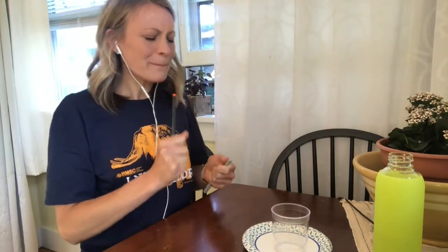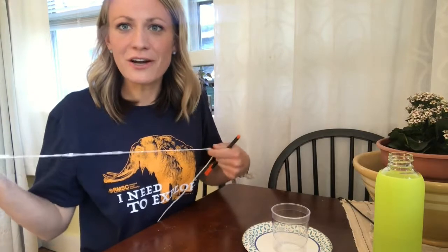Pressure! Pushing down on me. Pushing down on you. No man I spoke. I've got pressure. That burns a few days. Hey everybody, it's Allison with the Rochester Museum and Science Center. Sorry, I was just jamming out to one of my favorite songs.